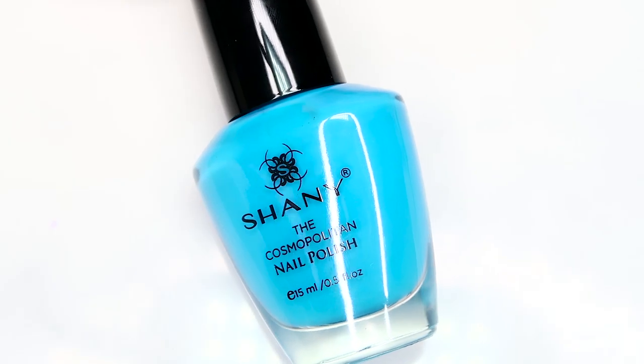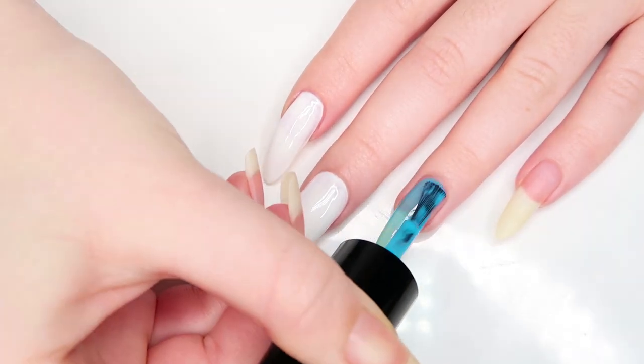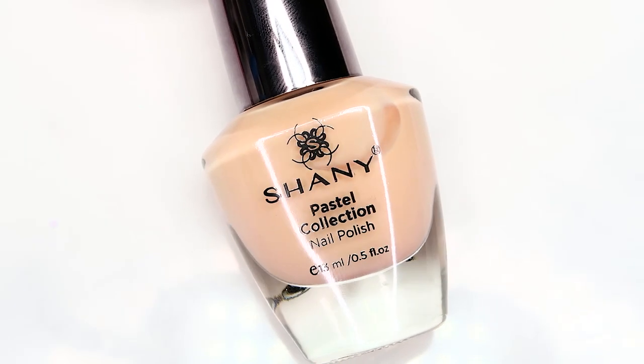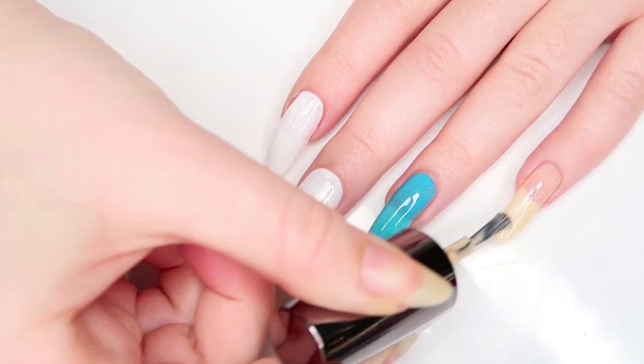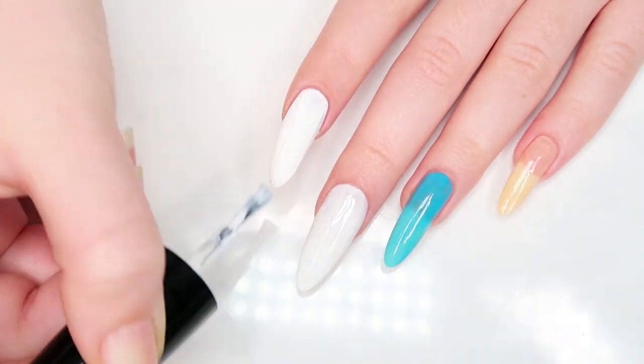We're gonna paint the ring finger with an aqua blue polish and a natural nude color on the pinky. Once dry, we're then gonna go ahead and apply a second coat of color to each of those nails.